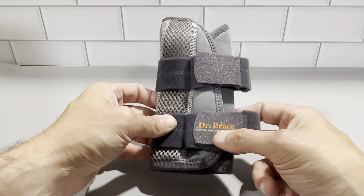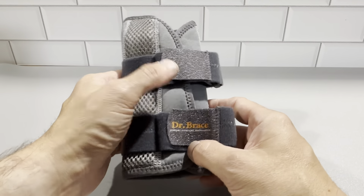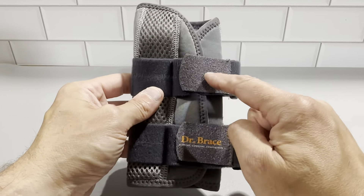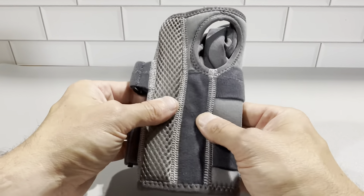This is the Dr. Brace wrist brace for carpal tunnel. This is a really nice product. Dr. Brace is a really great brand — they make some really good stuff. This one here is gray in color and this is the small to medium size. This is a really nice brace.